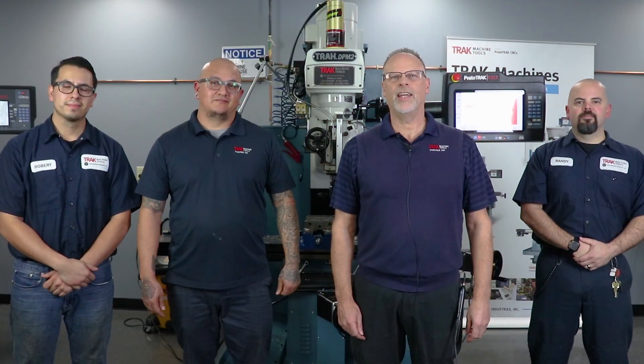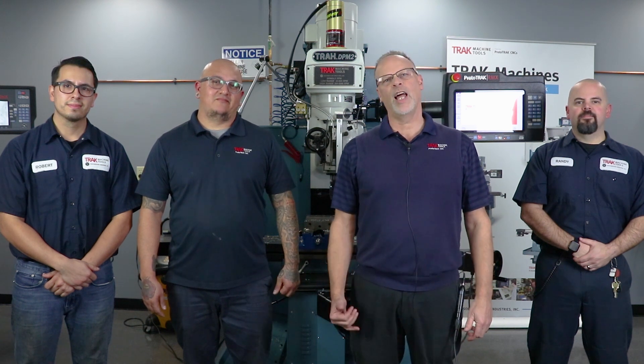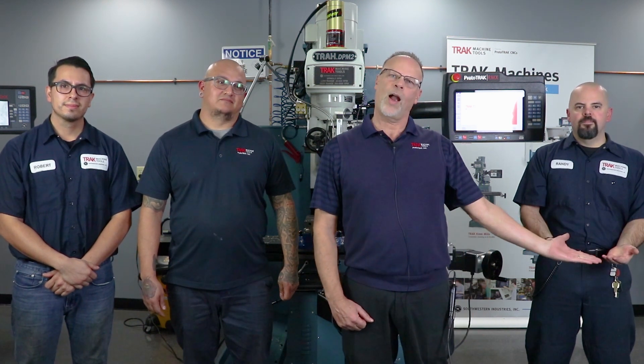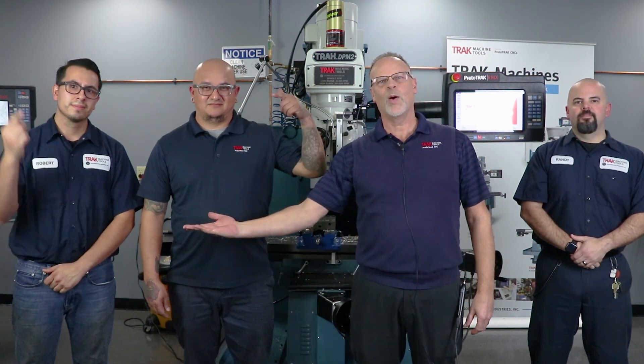It's Tracking Pat here with some of my best guys from the assembly department reminding you that if you like these videos, don't forget to push the like button. If you want to subscribe so that we have a better idea who's watching us, hit the subscribe button. And if you want to see the next video, then slam this one over here.